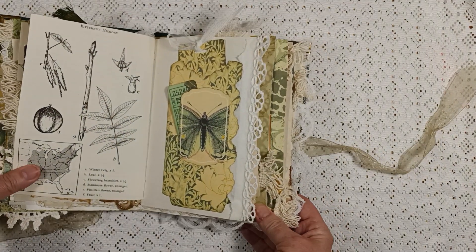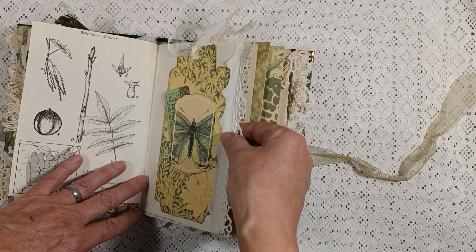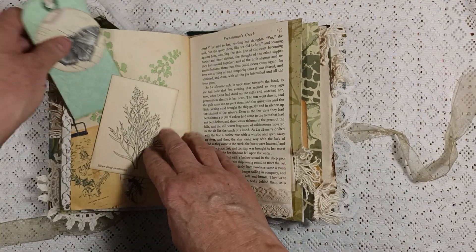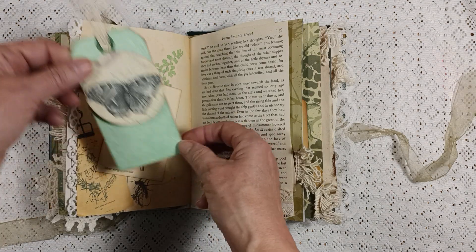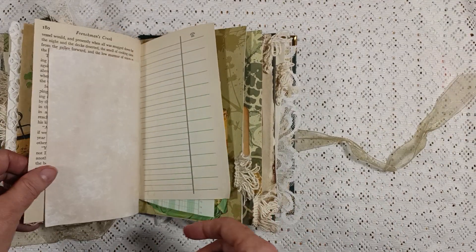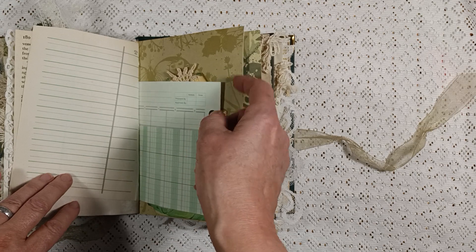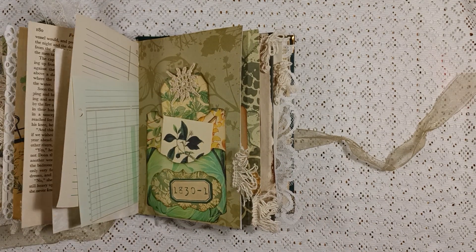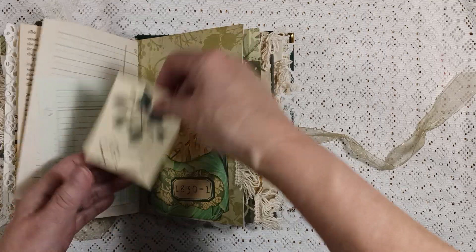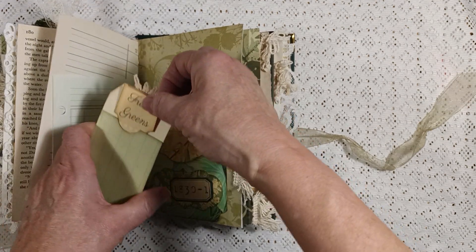Here's a tuck spot with a ticket and a little butterfly. I added this beautiful lace trim on the edge here. On this page we have a tuck spot with a tag that kind of flips up so you can put it in with the butterfly showing. Here is a book page, and here is a ledger paper. Here are a couple pockets with a journaling card, and on the back is a little pocket with a ticket that sits in there - that's kind of cute.